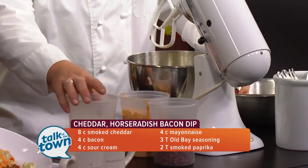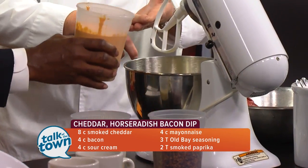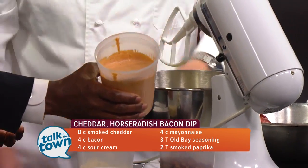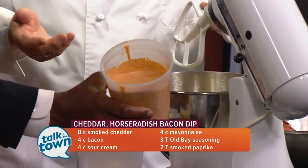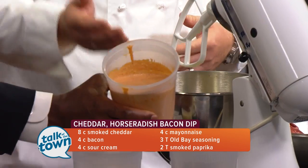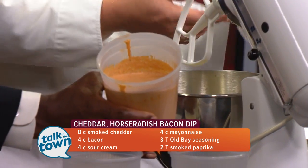And then the next thing: there's sour cream, mayonnaise, some paprika, a little bit of Old Bay. What we've done is taken all of the wet ingredients and added them together. If you're finishing up dishes on a Sunday night and you know you're going to make this the next day, put all these things together in a nice little container so that when you go to make the dip, it's ready to go.